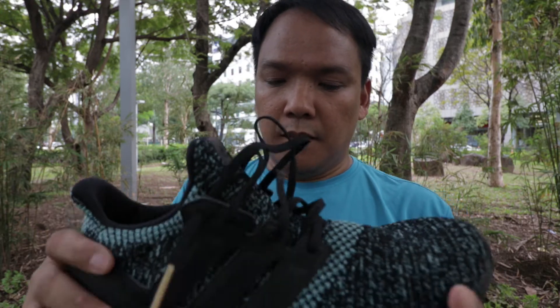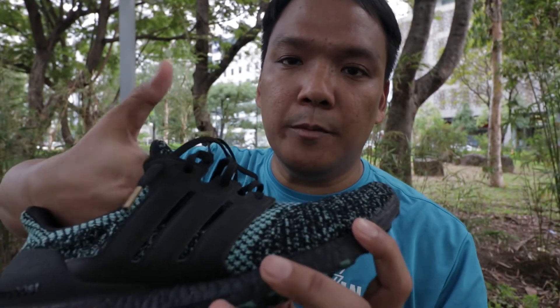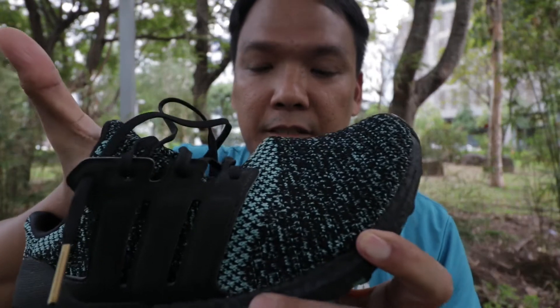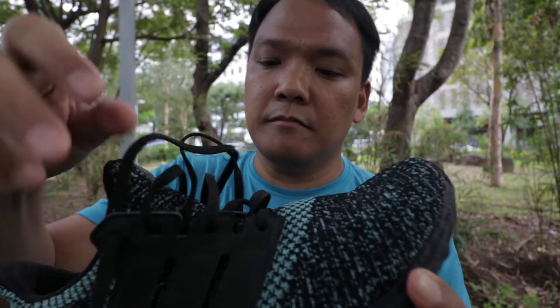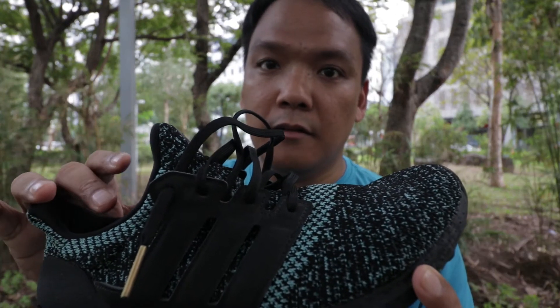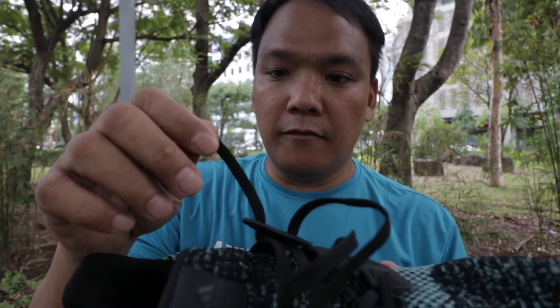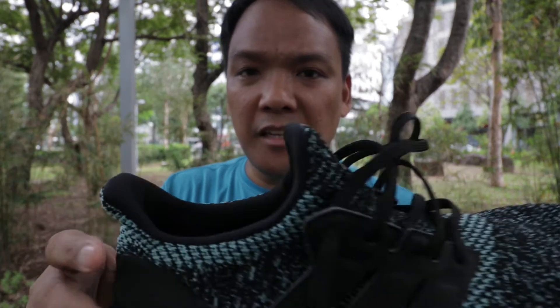Going to the specs, the upper is made up of Primeknit — it's quite comfortable, breathable, and stretchy. It has a cage for a more secure and lockdown feel. The laces are flat and it's a booty construction.